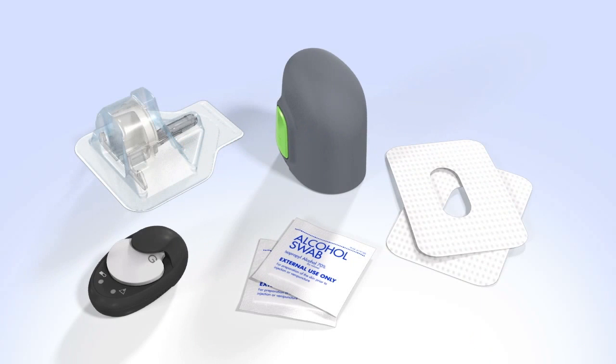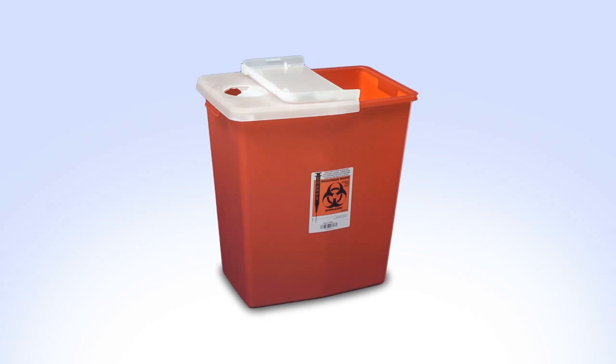When you are ready to insert your sensor, gather the following supplies: an N-Lite glucose sensor, the one press surter, sensor overtape, a Guardian 2 link transmitter that has been fully charged, an alcohol wipe, and a sharps container.